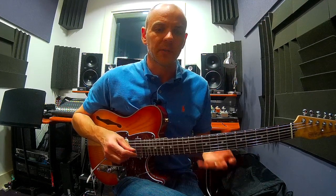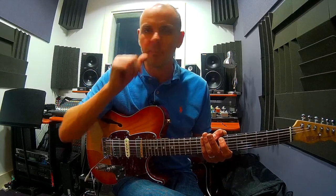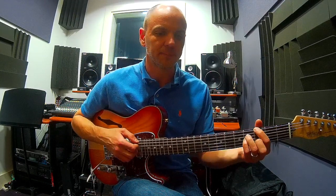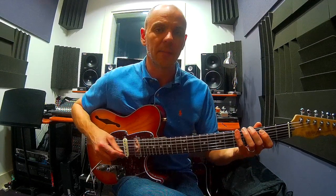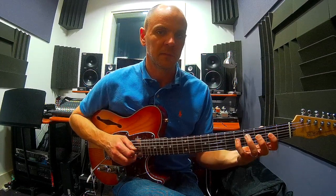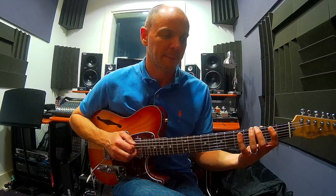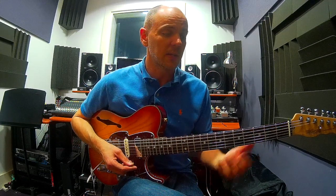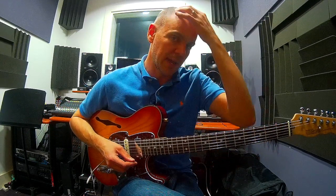Now I'm going to assume that you can do that, and what we're going to look at is how to practice this. We're just going to take this one position here, down here at the fifth fret, between the fifth and third fret. So your first exercise is to play up and down each shape — A minor, D7, G major 7 — without breaks in between, and you do that to a click.